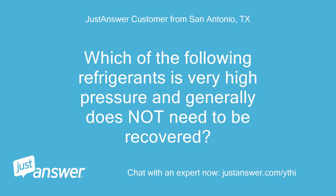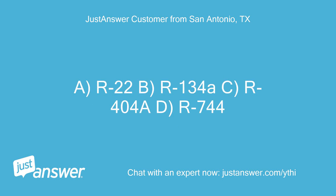Which of the following refrigerants is very high pressure and generally does not need to be recovered? A. R22, B. R134A, C. R404A, D. R744.